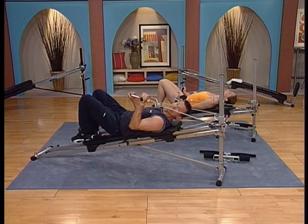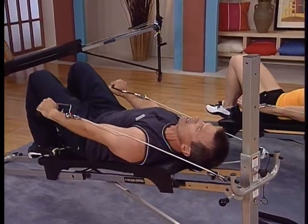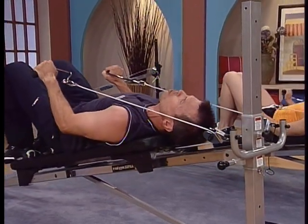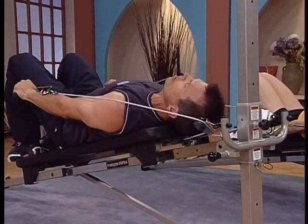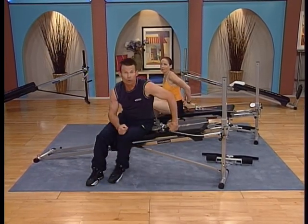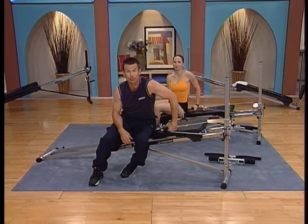Let's come back together on our last couple reps. Last one — really extend that press out. Squeeze. Hold. Bend your arms slightly, legs come down. You're through your first set, your first strength workout.